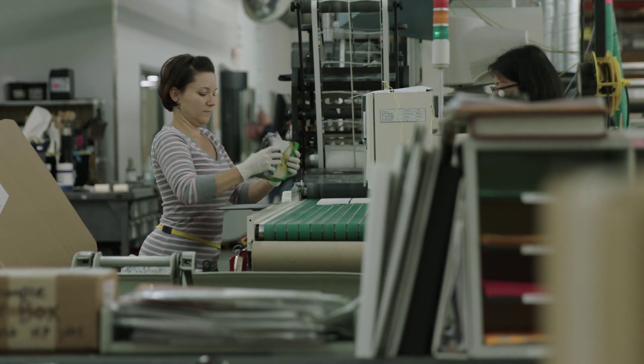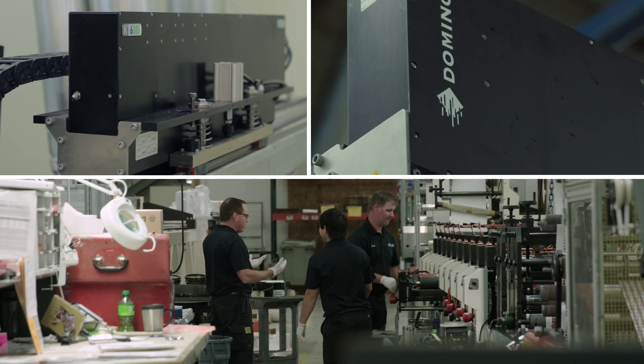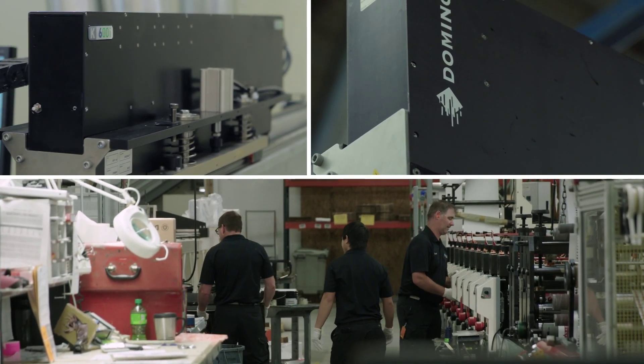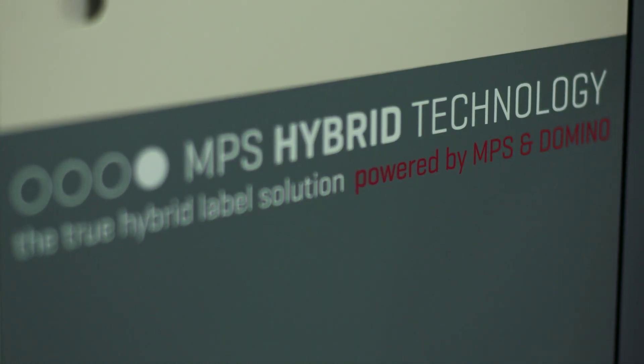Meyers has actually been providing variable data on labels for our customers for near 30 years. From that, we wound up having multiple Domino units on our flexographic presses, which was really a path that led us to the point where we wanted to look at hybrid deeper. We went out and looked at other competitors working on hybrid solutions as well and still came back solidly on the decision to go with the MPS Domino.